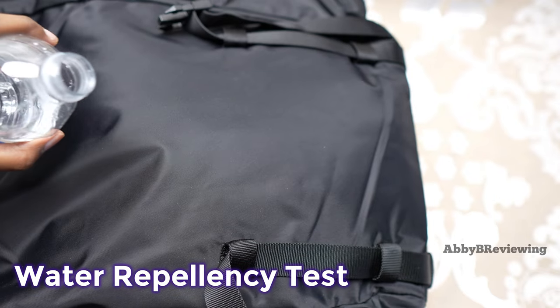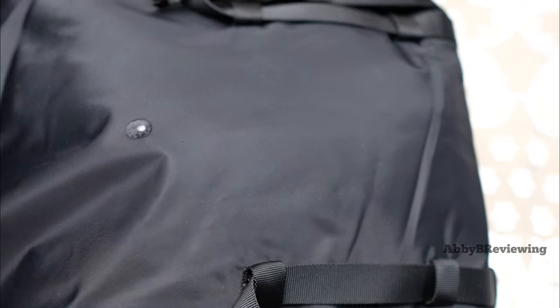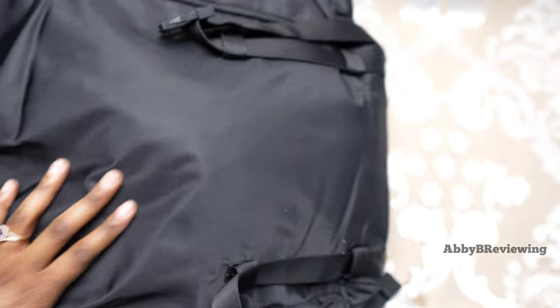Now I'm going to show you a little bit of a water test. The water really just beads up, and if you're stuck in light rain, snow, or hail it's just going to roll right off. That's something I love about this bag — it's awesome to keep your stuff inside dry.